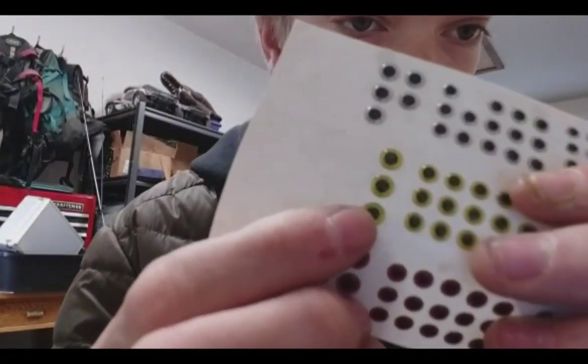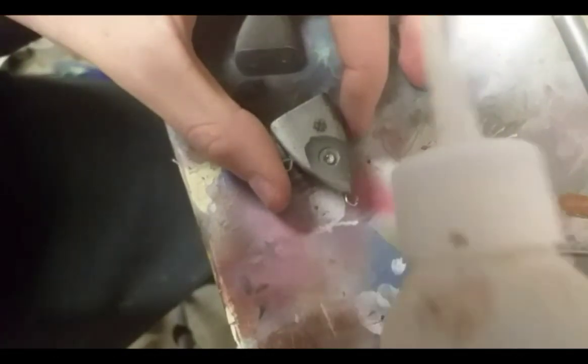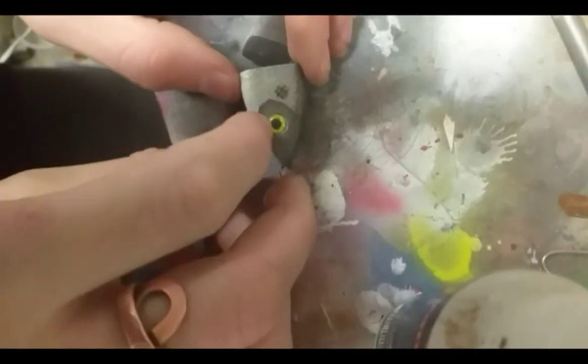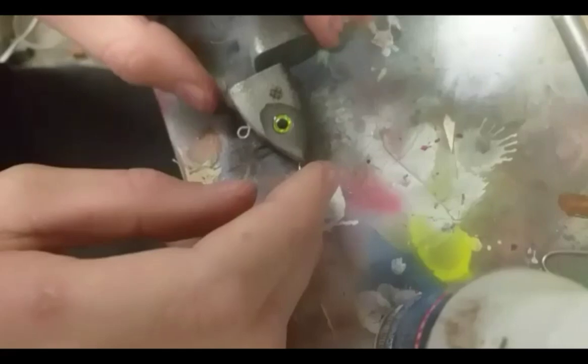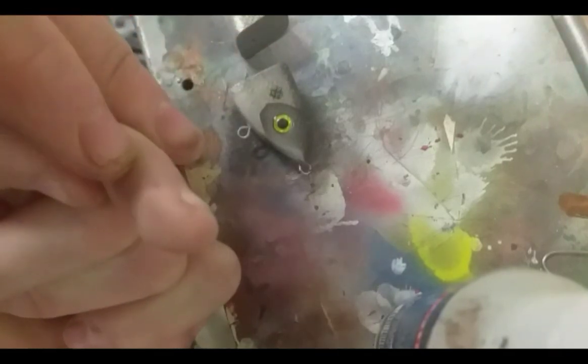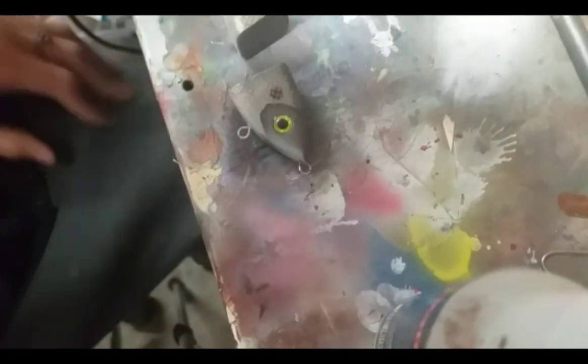I chose some very standard yellow eyes, so we're just going to use those. While I put this eye on — ooh, that was a lot of super glue — so yesterday I impaled my pinky finger. You can see the red dot there. I impaled my pinky finger while trying to open up my super glue with a piece of wire — one of my small lure-building wires. It felt like a needle; it went all the way through, in one side and out the other. Relatively large wound.